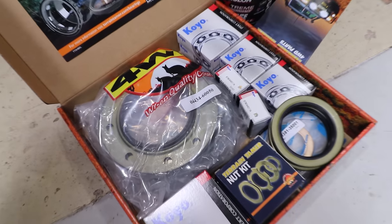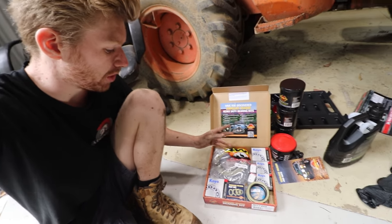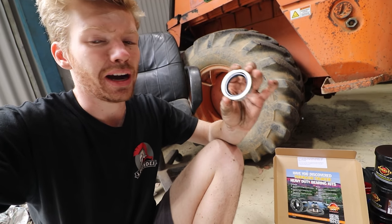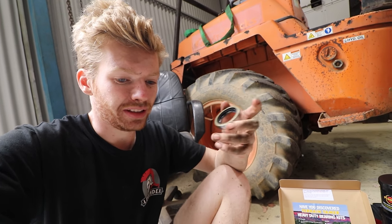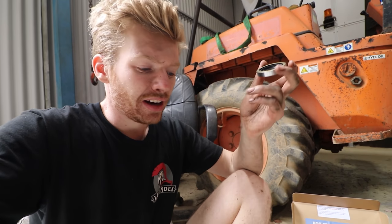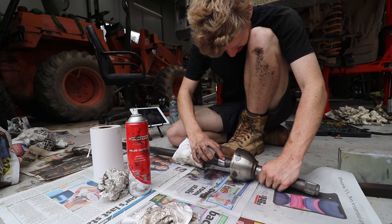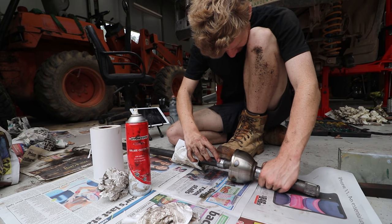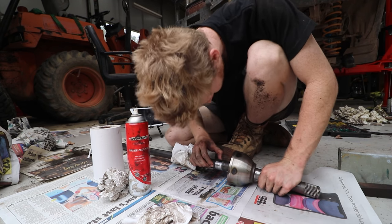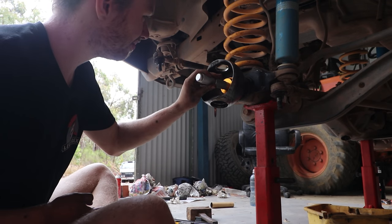Using the Terrain Tamer swivel hub rebuild kit, first up is the inner axle seal - this is the part that failed and let diff oil into the knuckle. These can wear out, and the CV can also wear out where it rubs against that inner axle seal, so you want to check and feel for a groove. If you have a groove, you should try pushing the inner seal further in, or probably replace your CV. Hit it in and stop once that surface is flush.